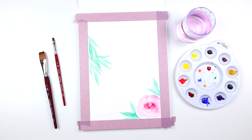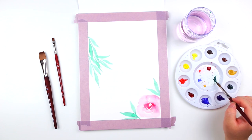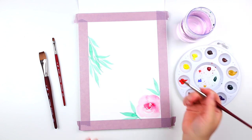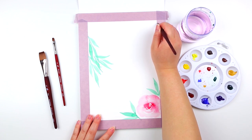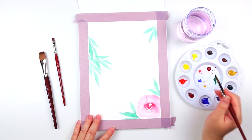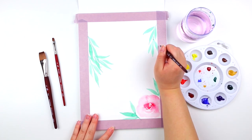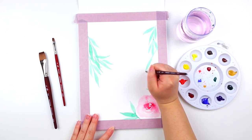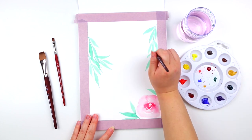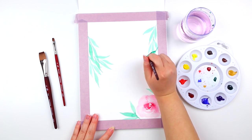Now take a step back and fill in the page with a couple more loose leaves. I'm going to add some in the upper right-hand corner, and just add a couple of them on the edges. I'm also going to create contrast by painting some leaves that have a lot more pigment in them.